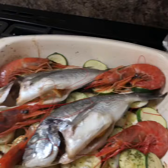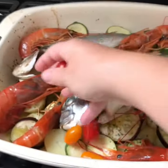Tuck the prawns in and around the fish, then scatter a few cherry tomatoes over the top.